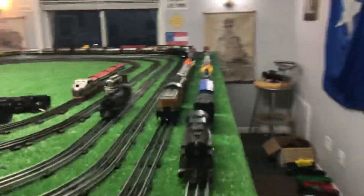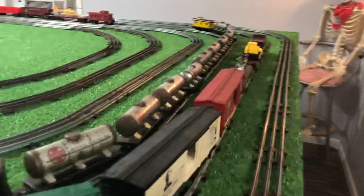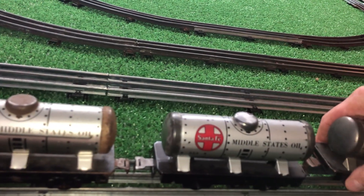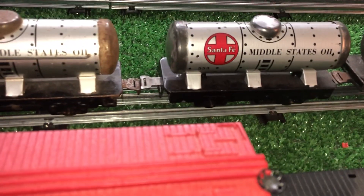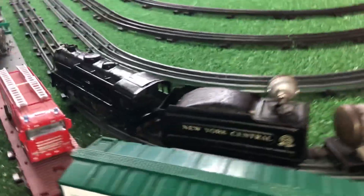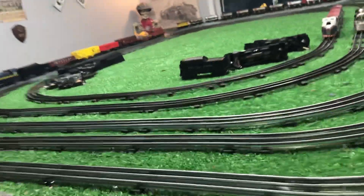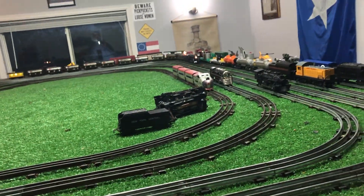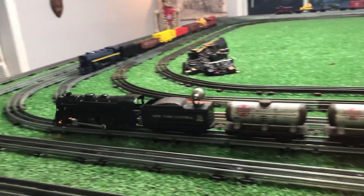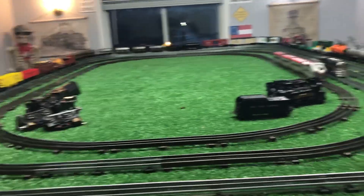I've just derailed. It's the second time on this consist that that same car has derailed. On these 10 Litho cars, when you start getting them heavy and going around curves, it will actually pick one of the cars up off the rail. Let's change the coupling a bit. That should have corrected the problem — and yes, this thing is running perfectly.